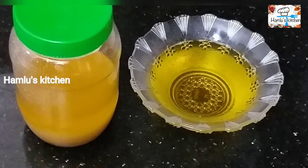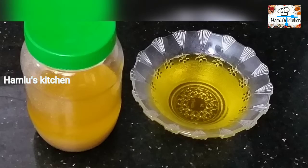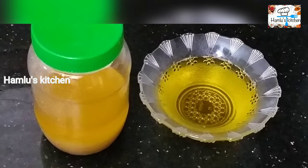Hi friends. In this video, I have to make this little dressing. It's healthy and very healthy. I'm going to make my own homemade dressing.